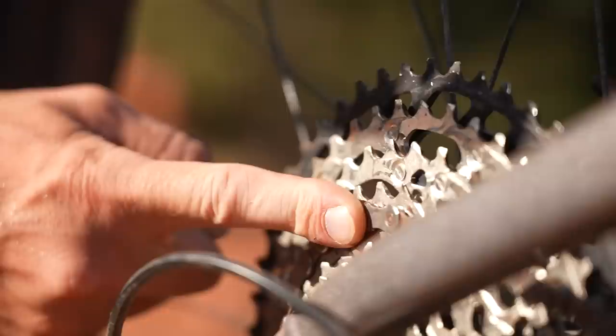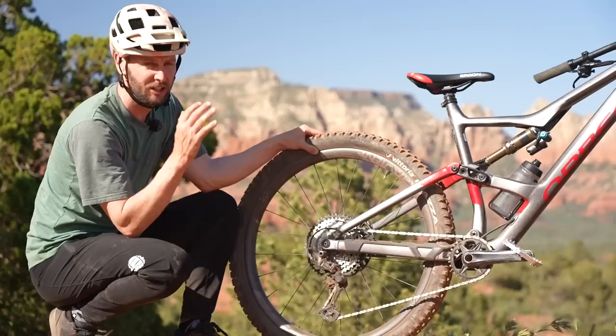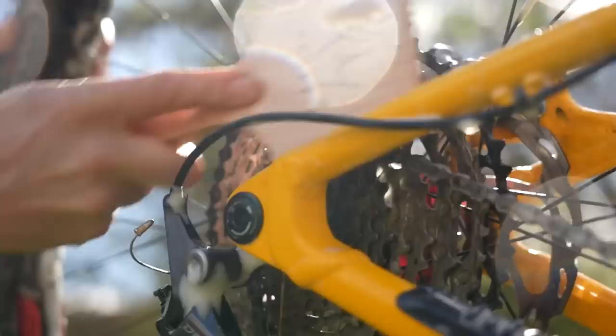Now look, today it's bone dry, blue skies — you might think it doesn't look too bad. You're wrong. It's filthy. There is so much dust on this, and what happens is that gets into all the links of the chain and causes wear and tear. Granted, it's not quite like those winter conditions where muddy grit really wears the drive train out, but I'd strongly recommend giving it a good clean now and again in the summer months, or certainly after every filthy ride in the winter.